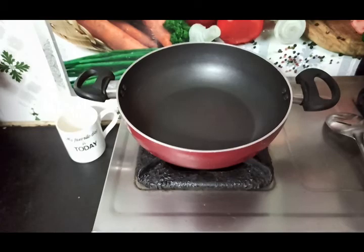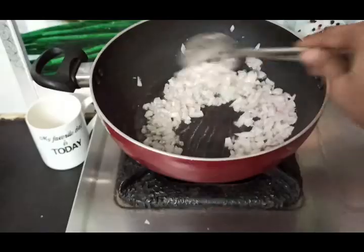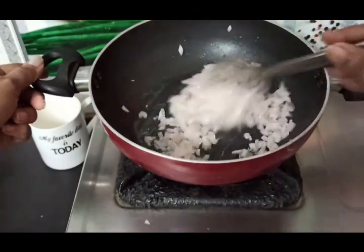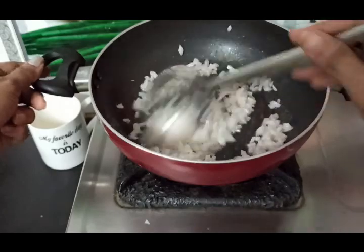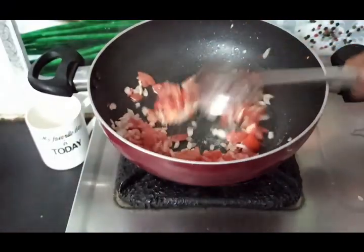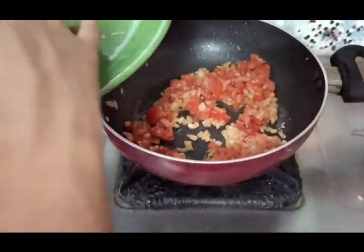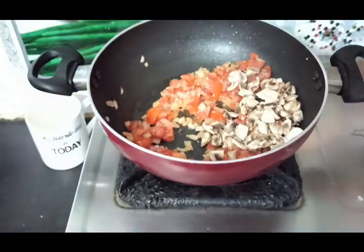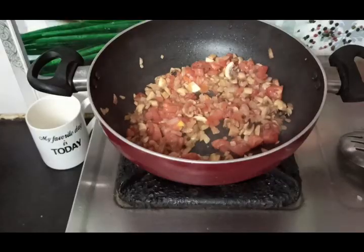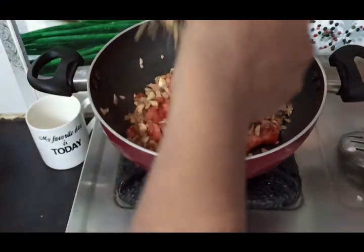First, heat the pot. Add 1-2 tomatoes. Add mushrooms and fry them. Then add chili powder and garlic.